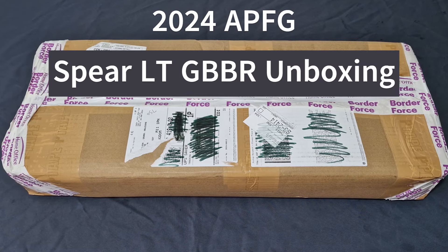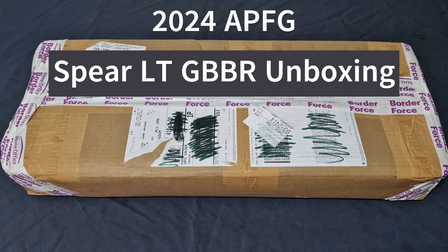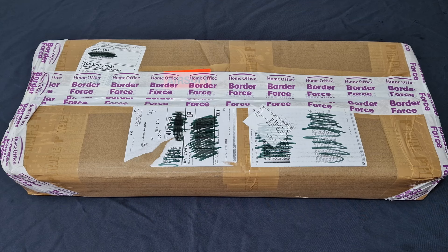What's up guys and welcome back to the channel, I'm Andy the Middle-Aged Gamer, and today we have another amazing unboxing video. We have the brand new for 2024 APFG Spear LT 9 inch GBBR. As always before we jump in, let's get the packaging taken off and while I do that, let's get the disclosures out of the way.